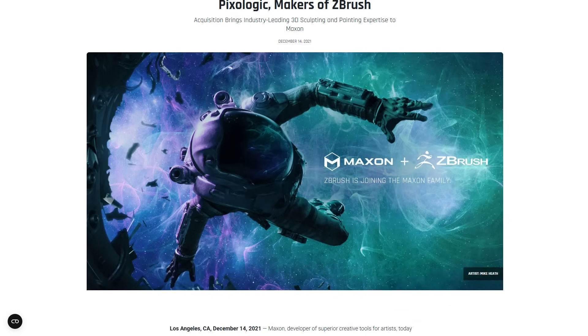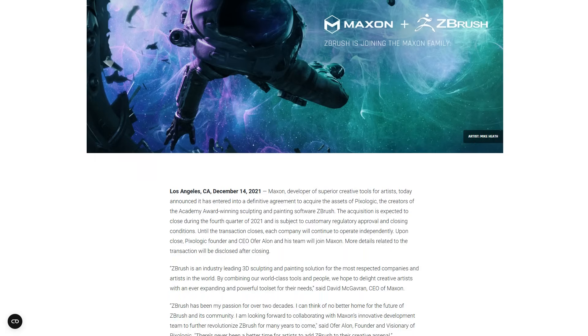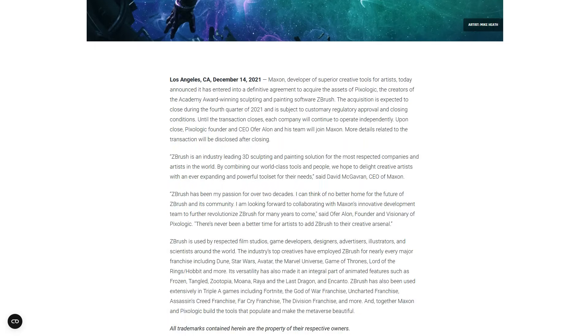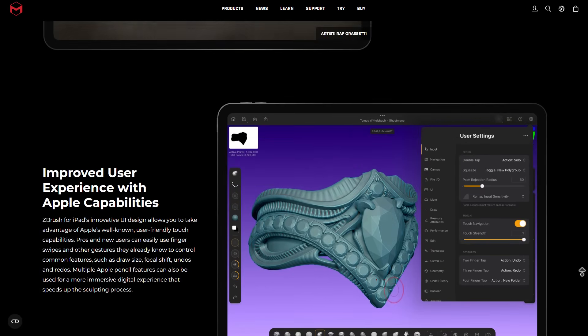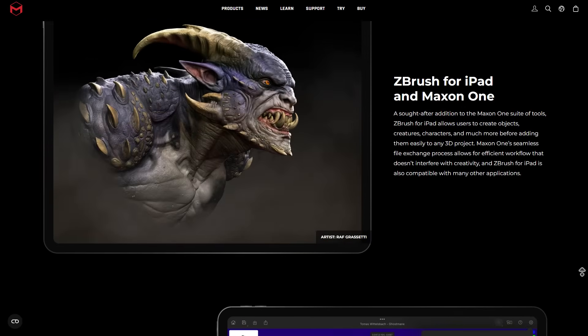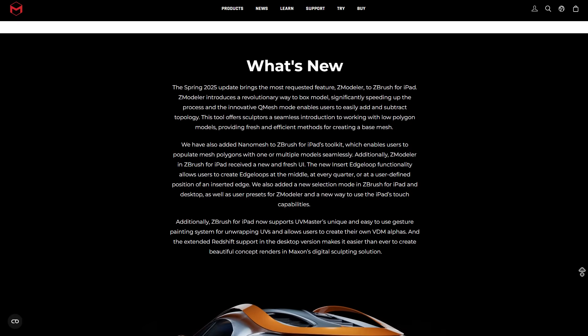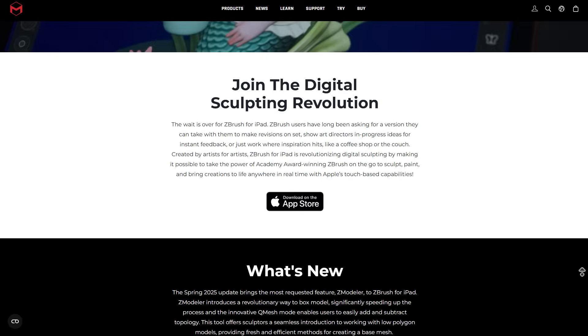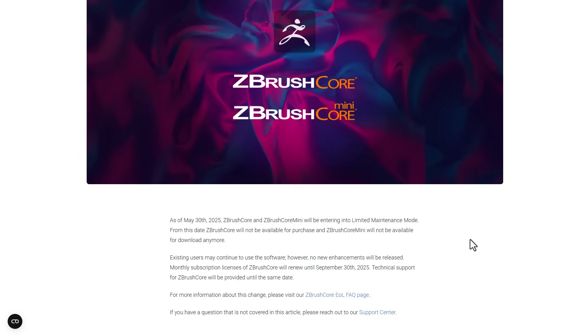Since the Maxon acquisition, there have been no significant updates to ZBrush Core or ZBrush Core Mini. Rather, we've seen interesting updates come to ZBrush itself, and there's been a new version of ZBrush for iPad. It looks like the folks at Maxon were already thinking about phasing these out, and that is indeed what's happening — Maxon has announced that ZBrush Core and ZBrush Core Mini will now be entering limited license mode, starting on the 30th of May 2025.